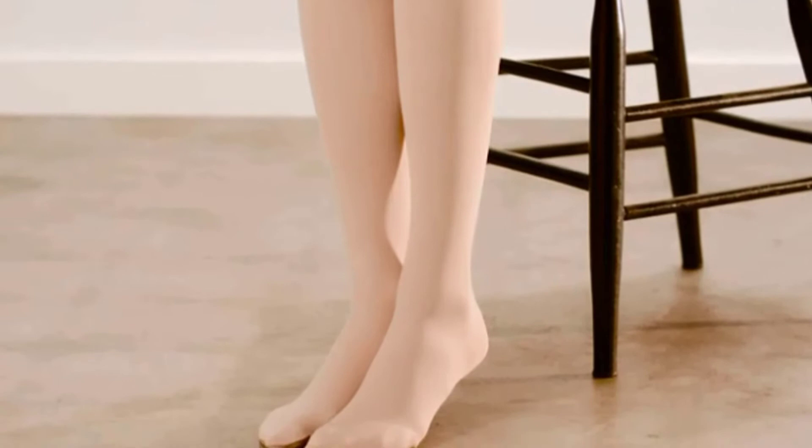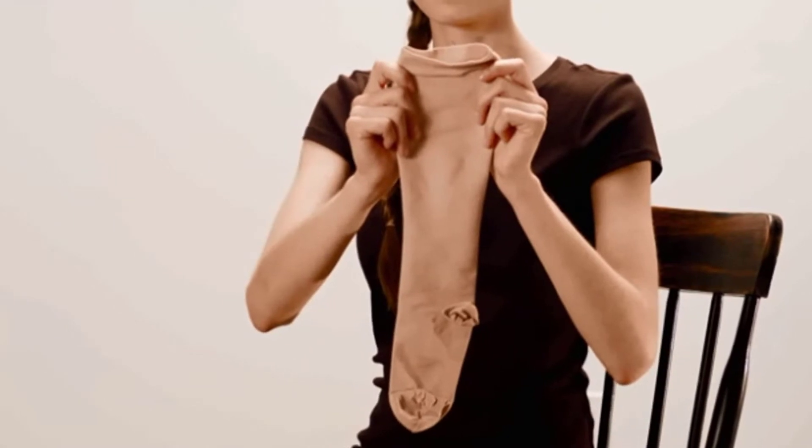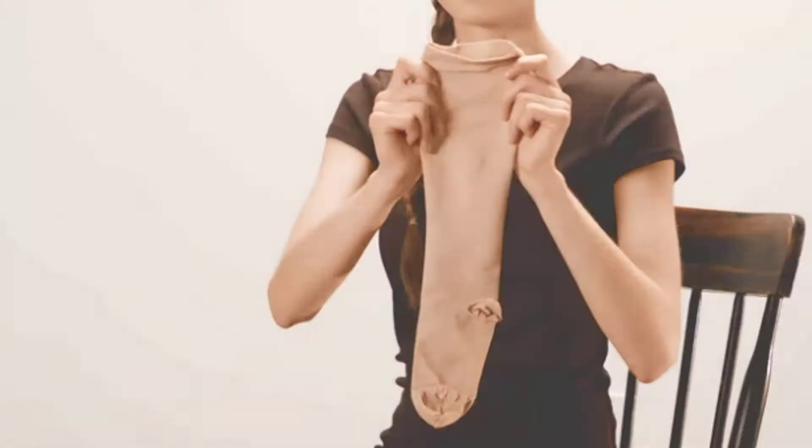If this is your first time donning compression hosiery, know that they will be a bit more snug than traditional hosiery. And now we're ready to show you how to don your compression hosiery with ease.